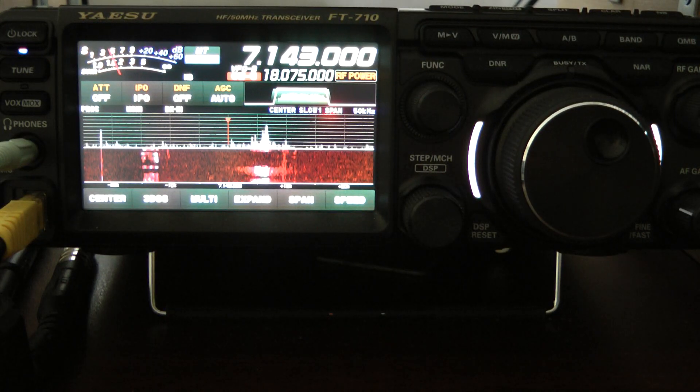Hello, this is John, N5ID, and I thought I'd make another video on how great the noise reduction works on the Yaesu FT710.